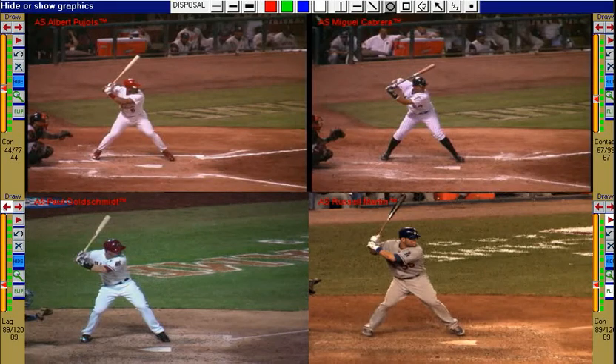Let's take a look at the elite baseball swing pattern from some of the best all-star players. The best hitters land in a stable, athletic base. Their hands remain back, even, or behind the rear elbow.